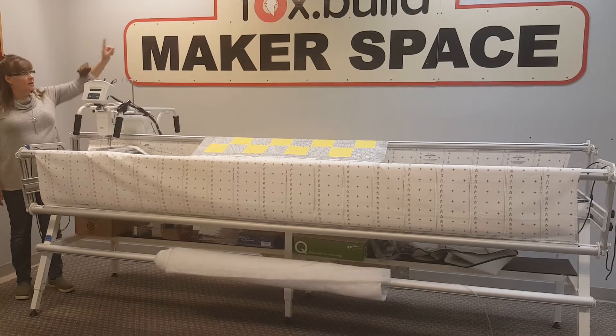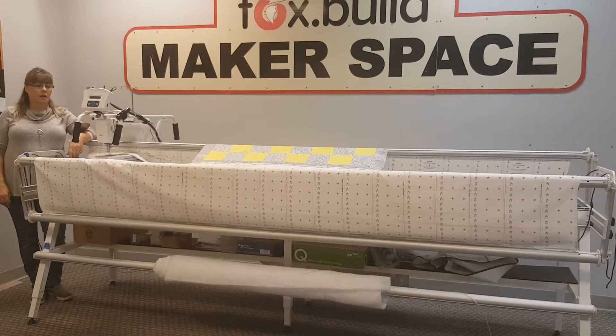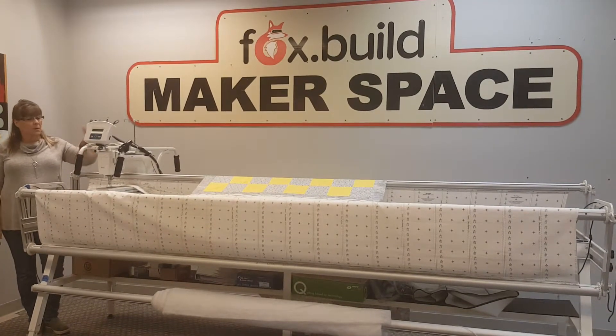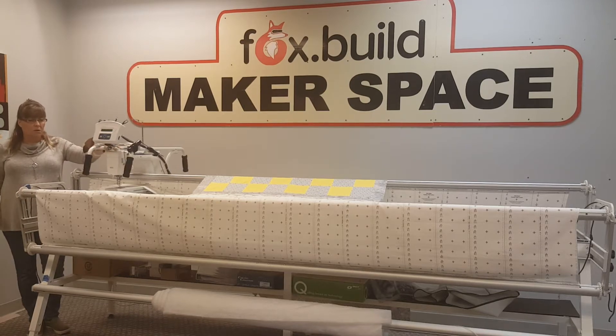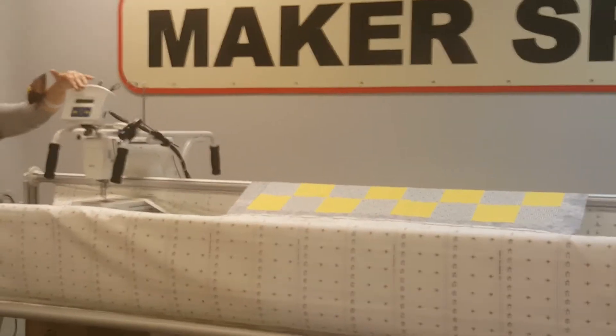Hi, this is Chris with FoxBuild. We're at the Makerspace in St. Charles and I'm going to show you our latest addition to the textile department. We have a 10-foot quilting frame, we have a mega quilter, and we have a Q-Bot for automated quilting.